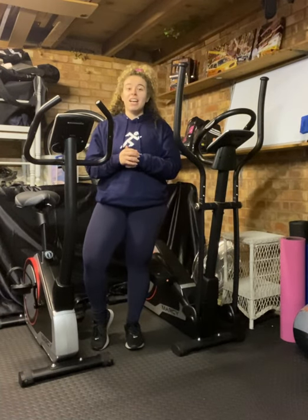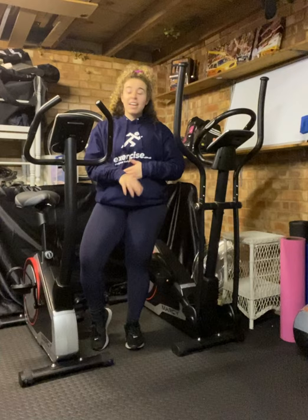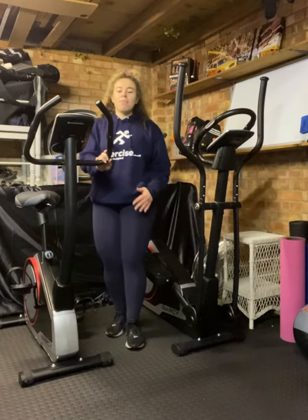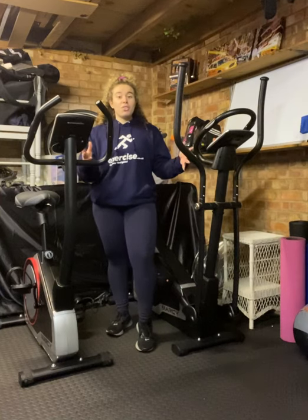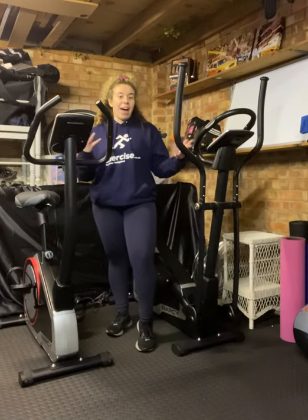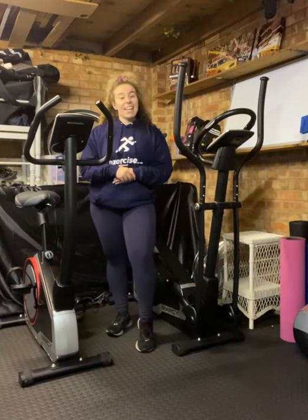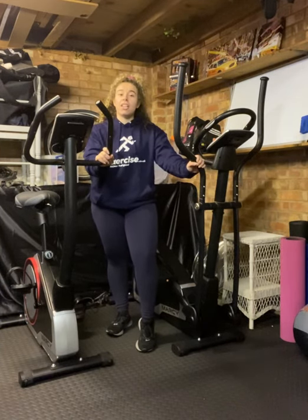And like I said with the cross trainer, you might do 30 minutes one week, 35 the next, and you can really build up on it. In terms of my preference, I do enjoy both because I get a different workout out of both — so I can't decide. And that's my reasoning behind it. Really good machines though.